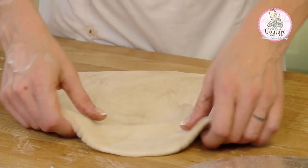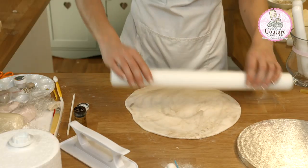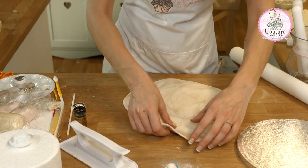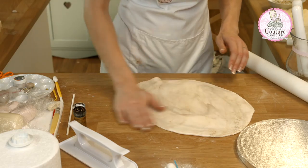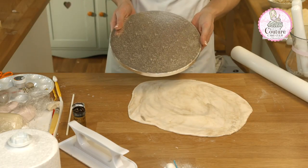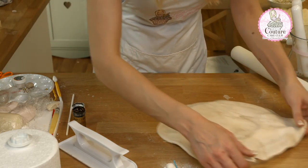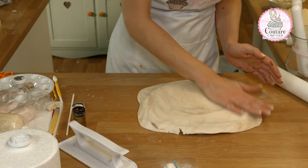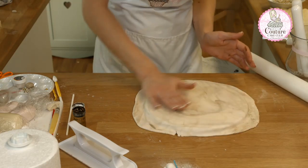If you are using untreated fondant I suggest you do this the day before so you aren't going to mark your board, and you can allow it some time to dry before positioning your cake. So I can now decide whether I like the top or the bottom better. I'm going to go with this side, and then I'm going to wet my board down just with water and then lay my fondant on top of it. Make sure you push any air bubbles out from the sides before you seal it.